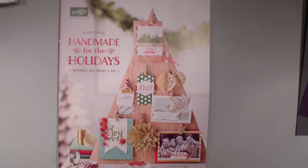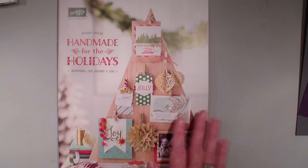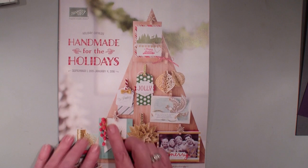I hope by the time you see this video, you have received your holiday catalog in the mail. If you have purchased from me in the last six months, $50 or more, I have mailed them out to you, and if you have not received it, you should be within the next week. I would love to show you all the beautiful pages inside, but because of restrictions, I cannot do that online until September 1st.